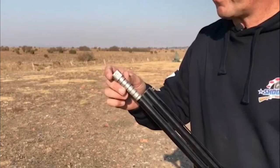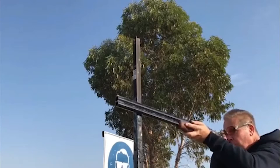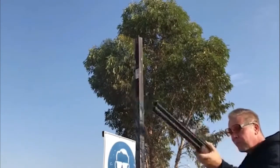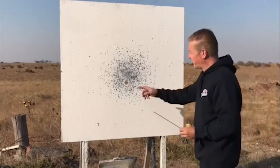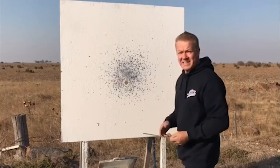Three-quarter choke — that's full, three-quarter. Three-quarter choke is also commonly called improved modified choke. You can see now our pattern diameter is just under 50 centimeters.